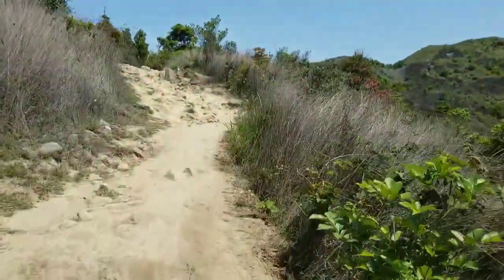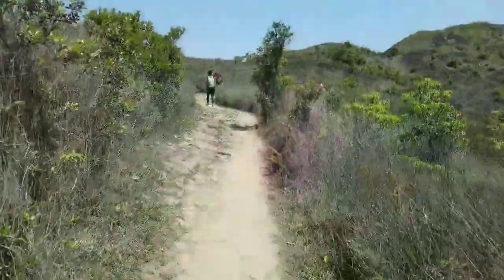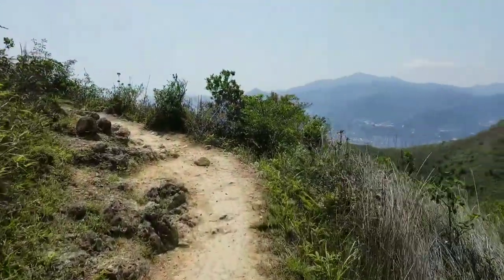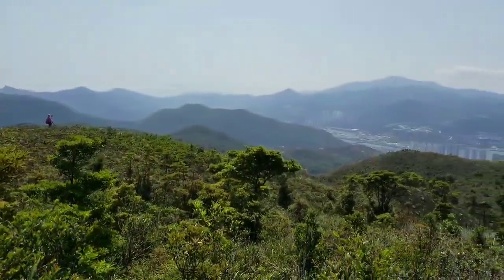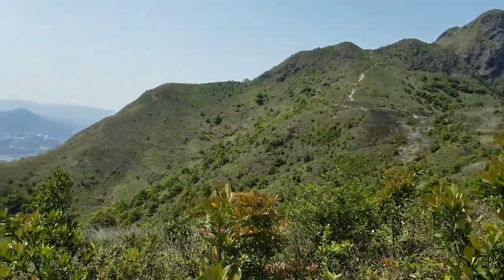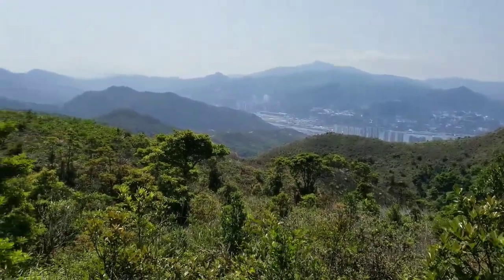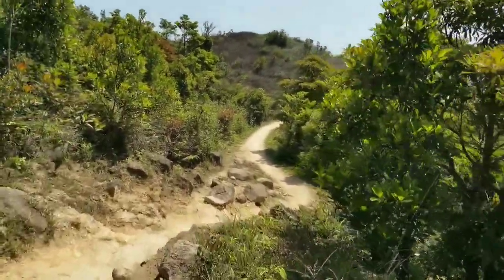Such a beautiful trail here. Following the main path — I have to stop and take photos and videos to share with you guys. It's a beautiful year. I highly recommend this hike — MacLehose Stage 4. So many views around here as you go through the path, different views all the time. I cannot get enough. Okay, let's go. Still following the path.